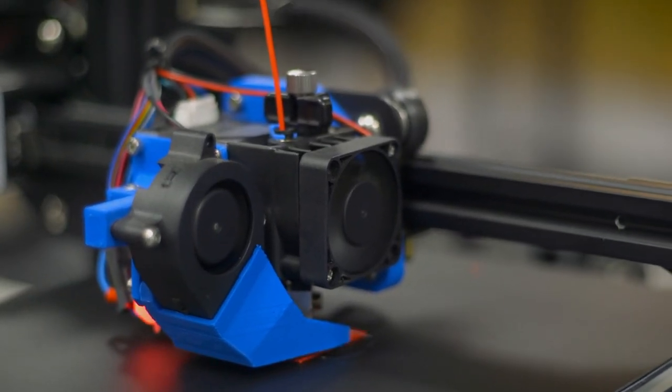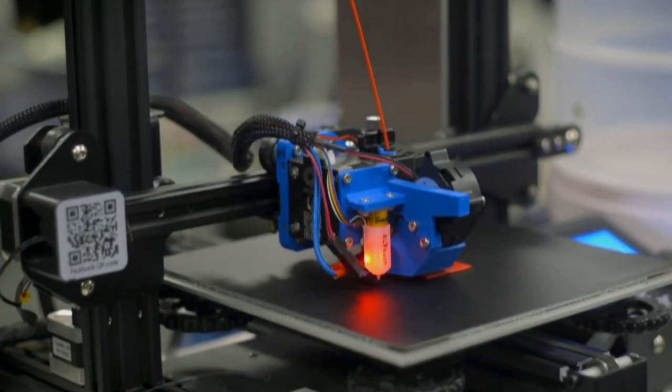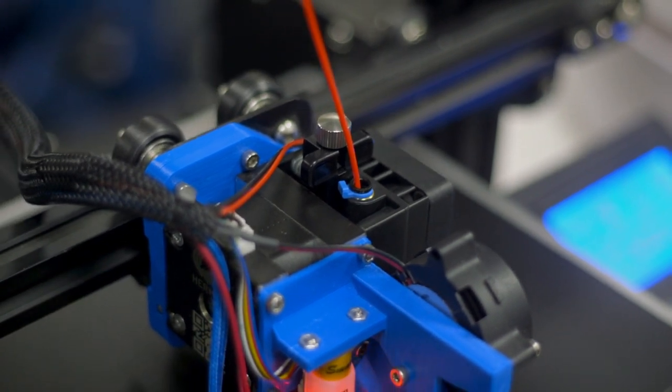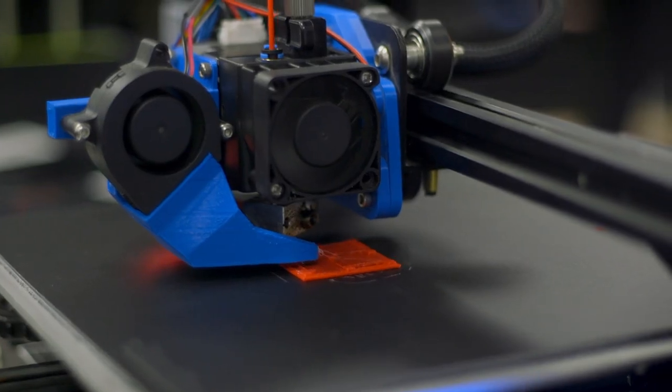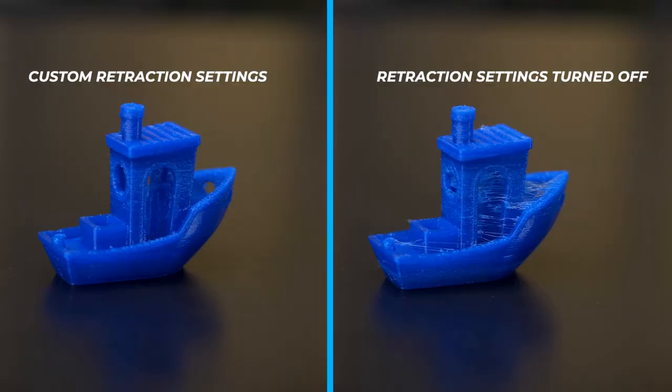With newer extruders, after some calibration test prints, you should find that your retraction settings aren't too far off from your rigid 3D printing filaments. The E3D Hemera excels with flexible filaments because of its tightly constrained filament path, even allowing it to print at high speeds without any kinks. With older extruders, you may need to turn off retractions completely — the constant back and forth motion may cause the filament to bunch up and bind, resulting in a failed print. You may encounter some stringing, but that is a trade-off to having a successful print.